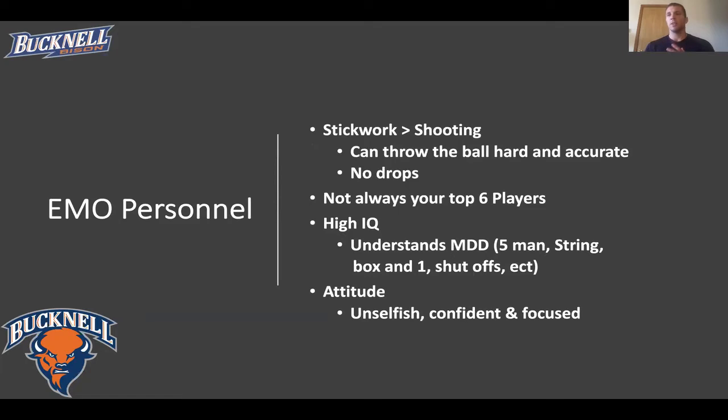When it comes to creating our man-up unit, the main thing we look for is stick skills. We value stick skills more than shooting, because if you put together six players with the highest stick skills on the team, they're going to move the ball faster, get the defense to rotate, find teammates on the backside or weak side for wide-open dunks — easy layups — instead of taking a hard outside shot from the perimeter. You don't always need your top three attackmen and top three middies. You may have a player with a very unique skill set that's advantageous in an EMO situation.